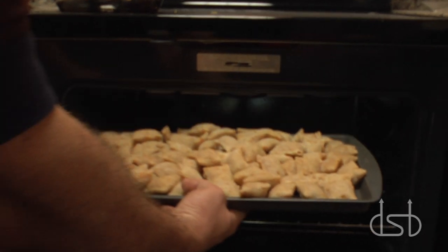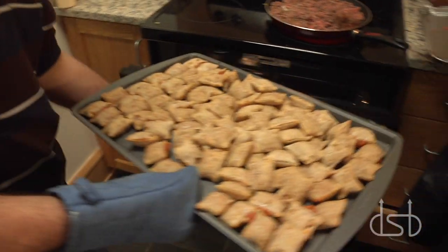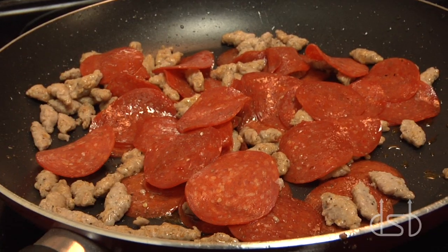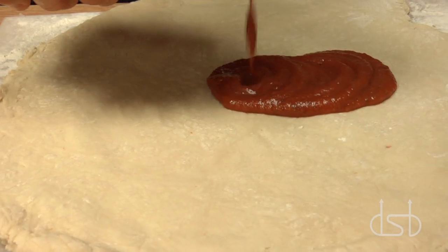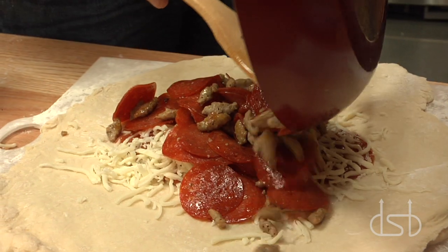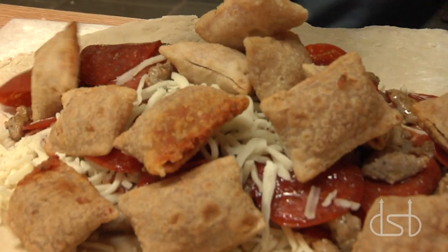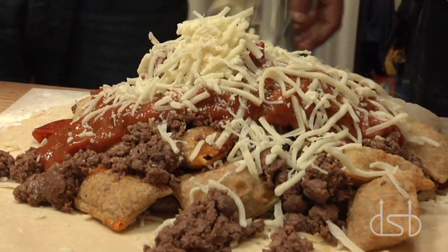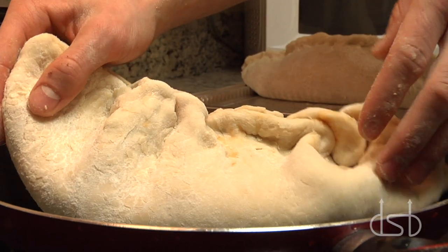Guess what? Pizza rolls! Traditional pizza toppings. Pepperoni and sausage. Dripping that tomato sauce. Sausage and roni. Mozzarella. Pizza rolls. Left over ground beef. More!